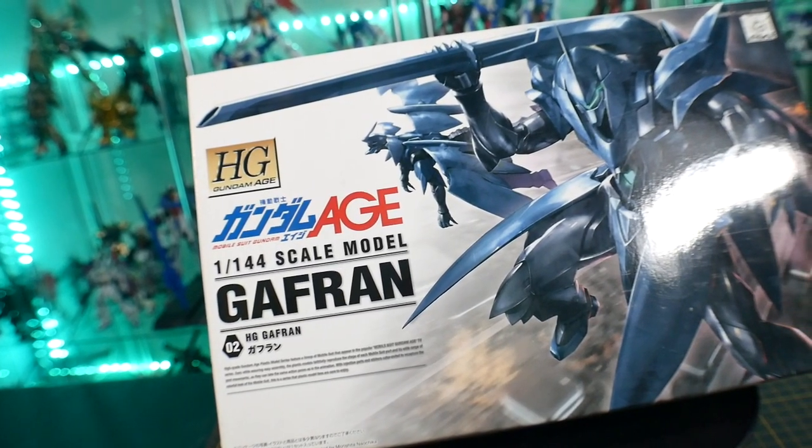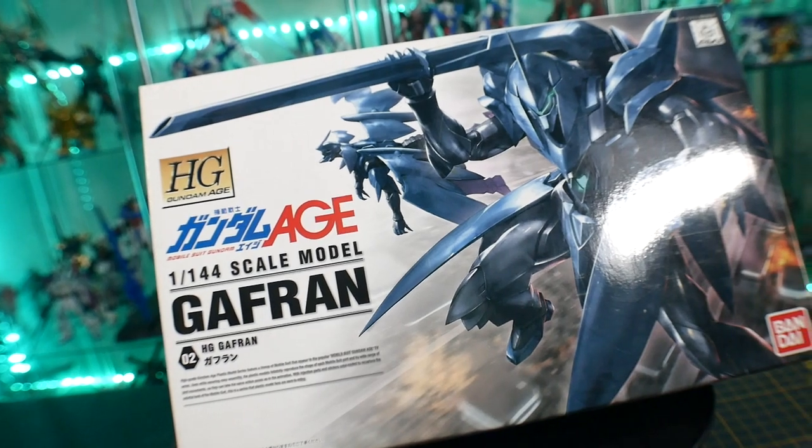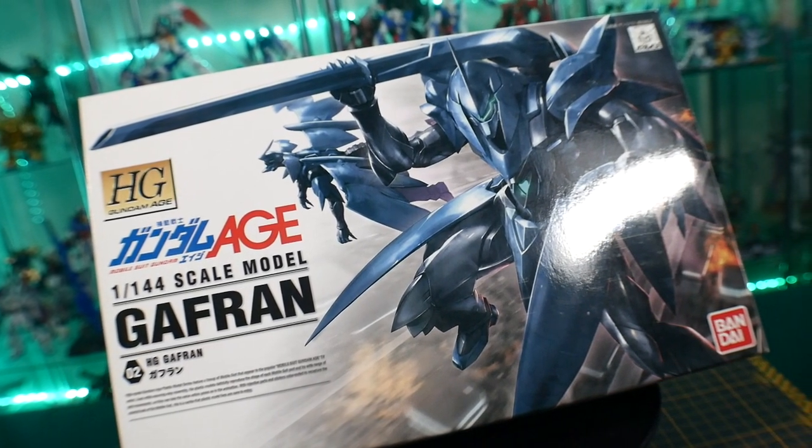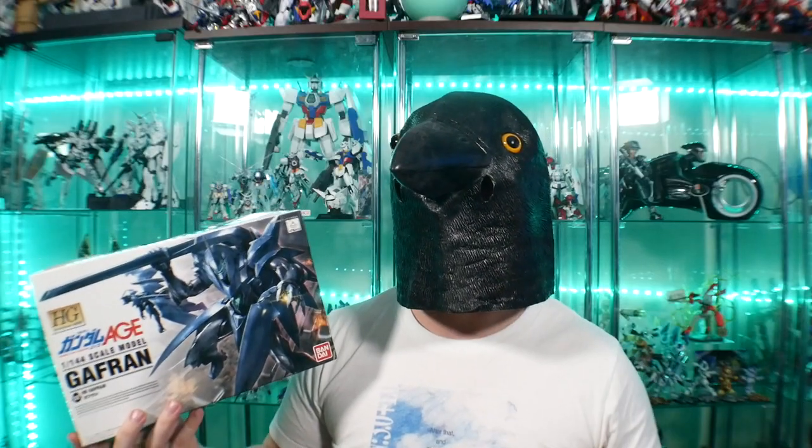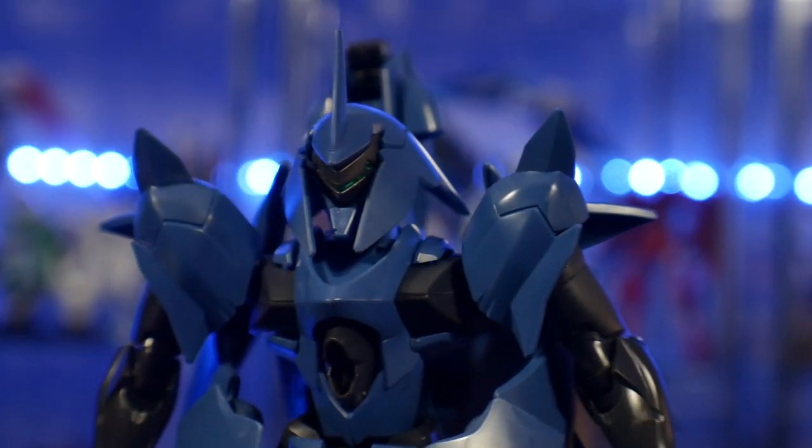Now if we're talking about the box, nothing's really going on too much with it. It did retail at 1200 yen and like I mentioned it doesn't go for that much more, but you probably will be looking at about two times the price — so maybe somewhere in the mid-20s is going to be the aftermarket on eBay or other similar sites.